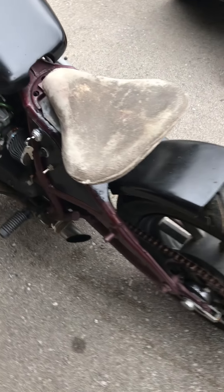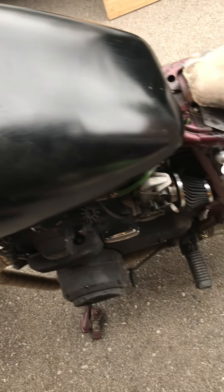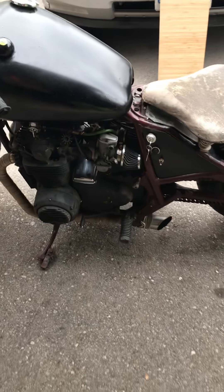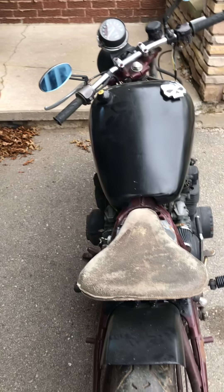So let me know. Horn works. It's a good little ride.